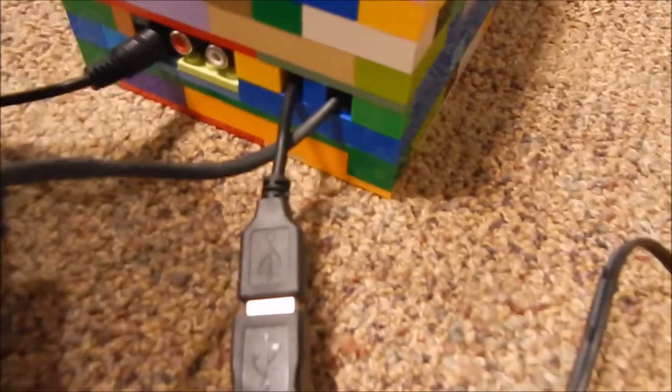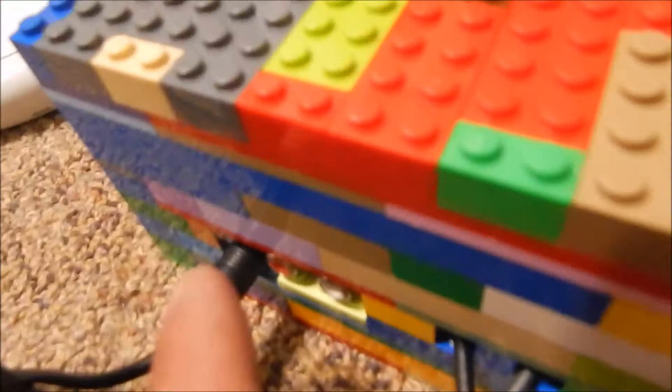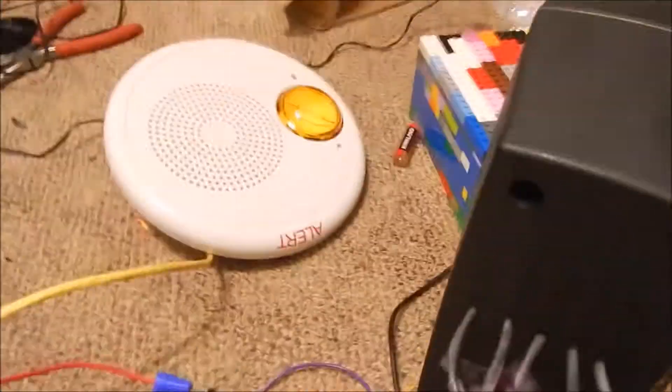I don't know what other substitutions there are for these boards. It has two RCA jacks which are going to be unused. This is the 3.5mm that runs to this — which by the way I spray painted it black now, so it's no longer that faded looking white color.